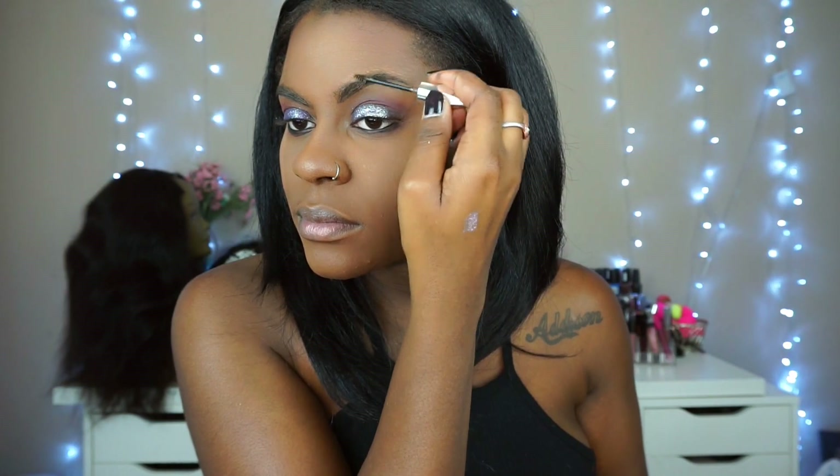To finish off my brows, I like to go in with a little bit of Benefit Gimme Brow just to lay my brows down so they look tamed.